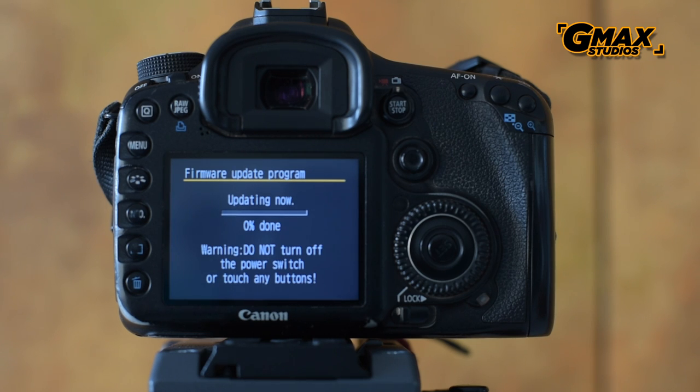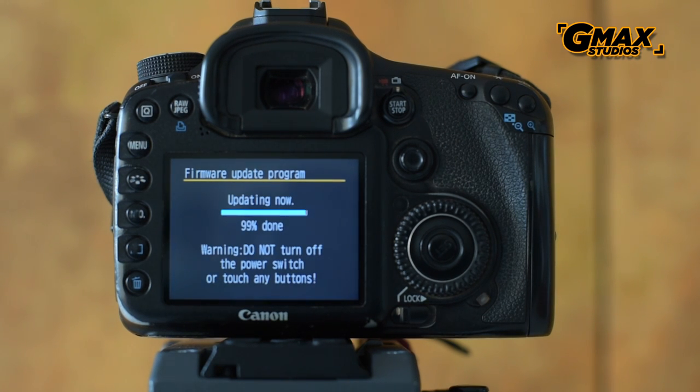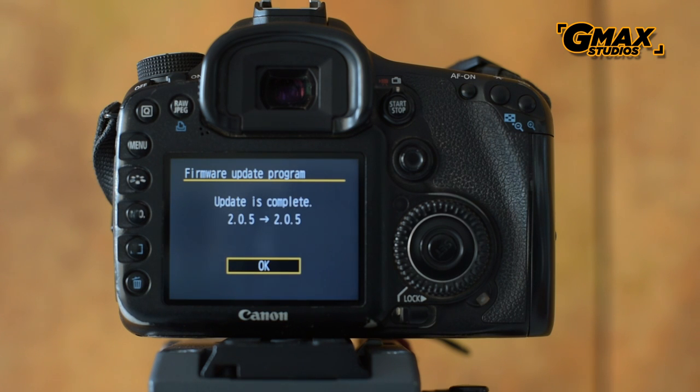Now this can take a pretty long time depending upon your camera and the memory card that you're using. So I'm going to fast forward to the section where it's almost done. And the firmware update is complete.